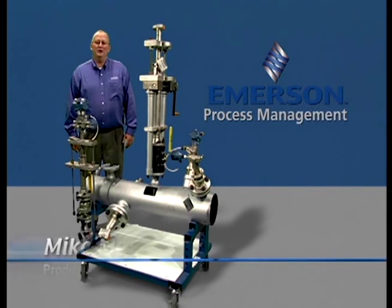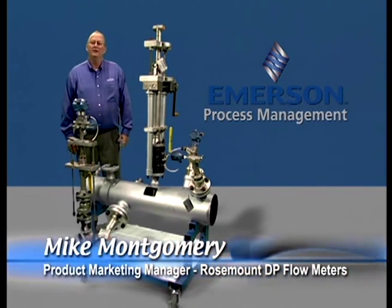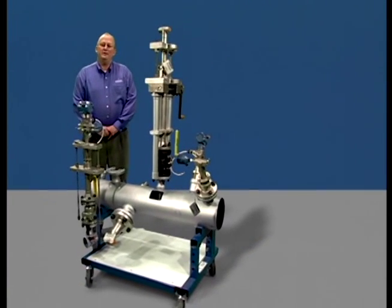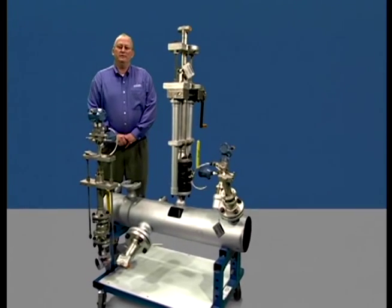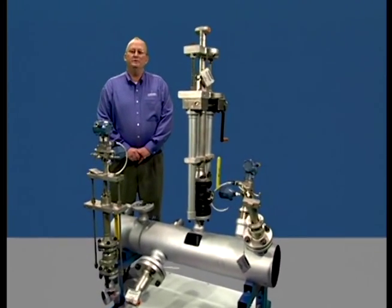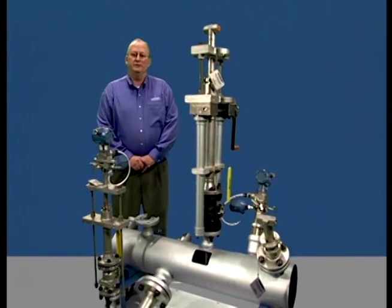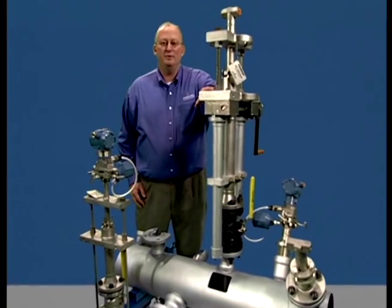Hello, I'm Mike Montgomery, Product Marketing Manager for Rosemount DP Flowmeters. Installing the Rosemount 485 Anubar assembly is relatively straightforward, but you need to install it correctly to ensure optimum performance. In this training, we will demonstrate the steps for properly installing both the pack lock and flange flow tap Anubar assemblies.